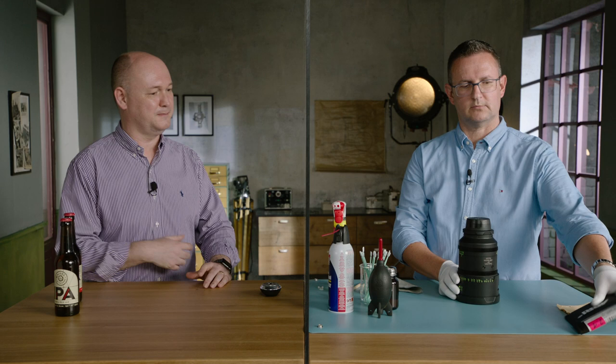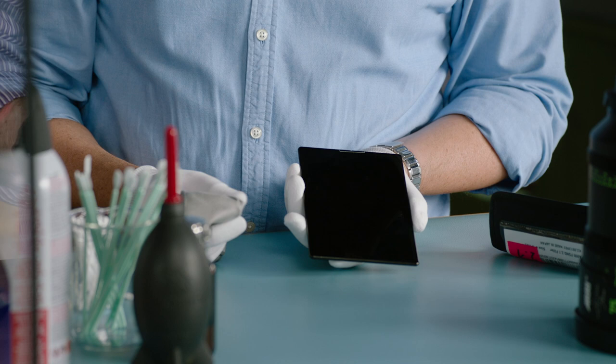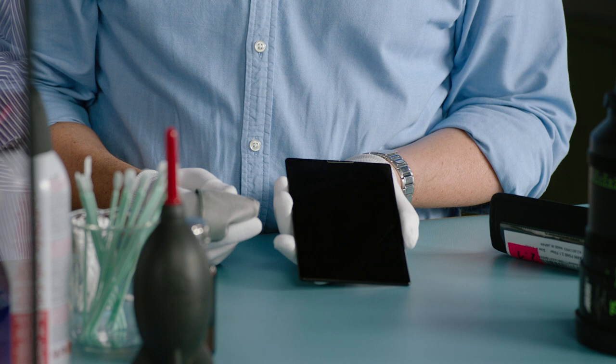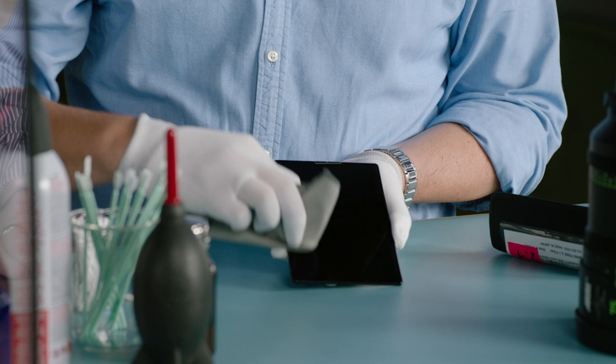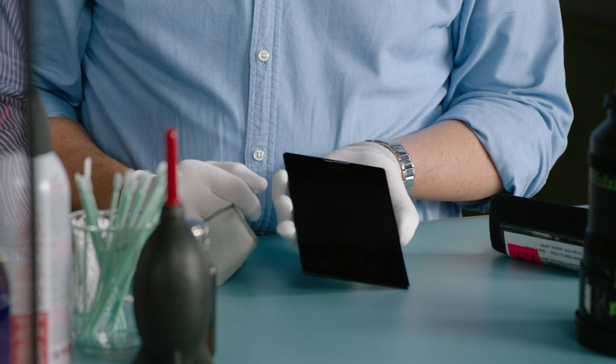Cleaning filters is more or less the same process. Fingerprints and permanent markers are no problem for the filter material because of the special hydrophobic and oleophobic coating. You can wipe off fingerprints with just the ARRI microfiber cloth — no liquid needed. For very sticky dirt, you can also use isopropanol. It's the same simple procedure using materials available everywhere in the world.